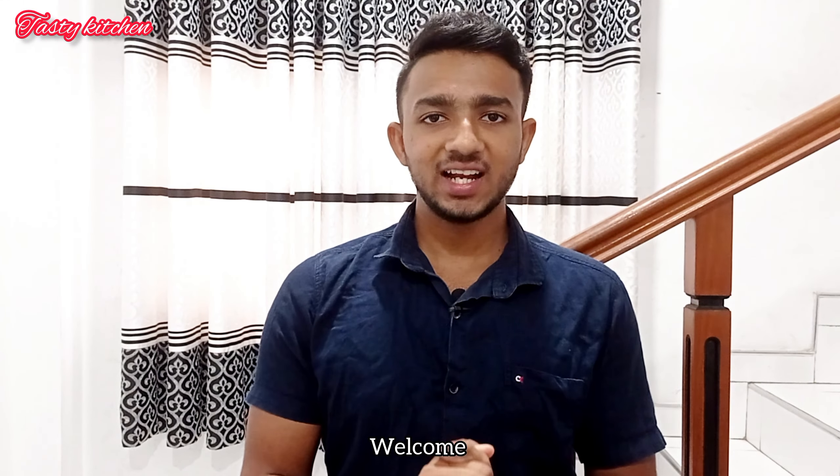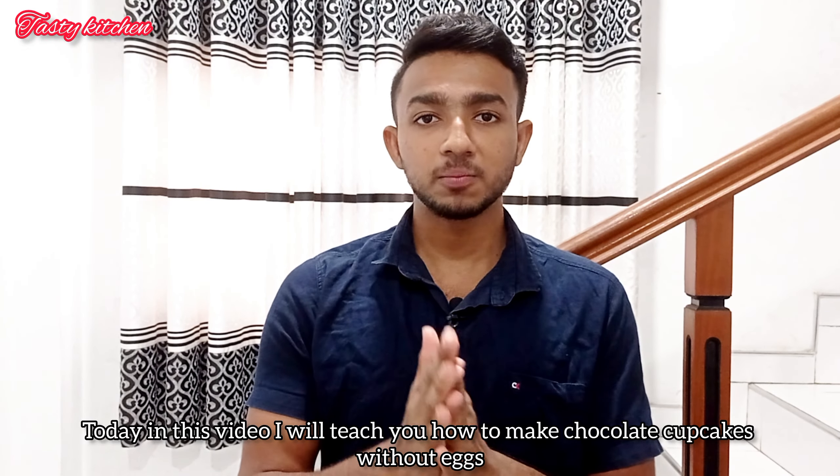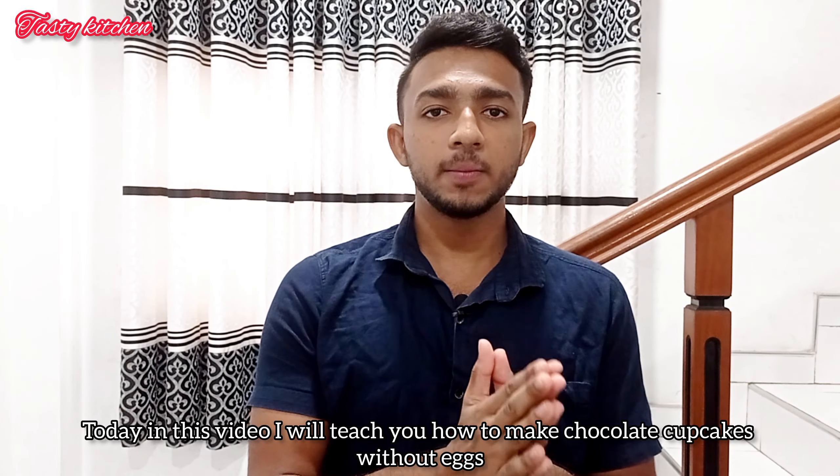Welcome to my channel. Today I would like to show you how to make a chocolate cupcake. I am so excited and I will have a good time making this!